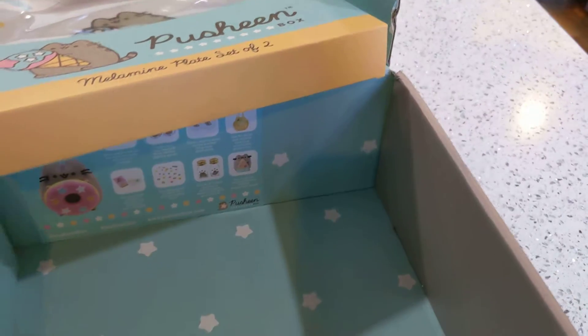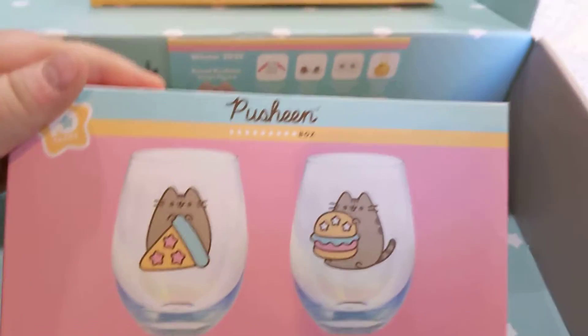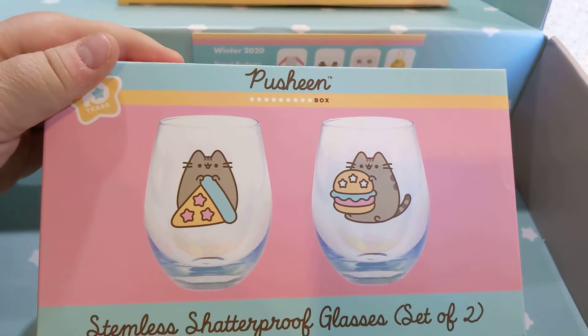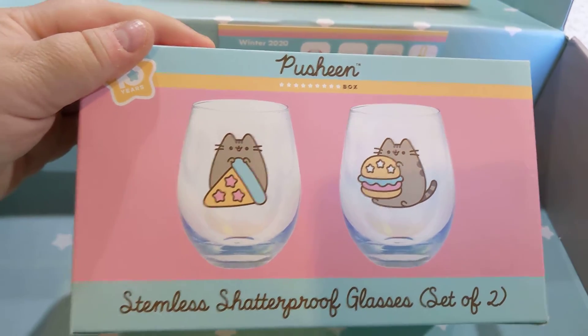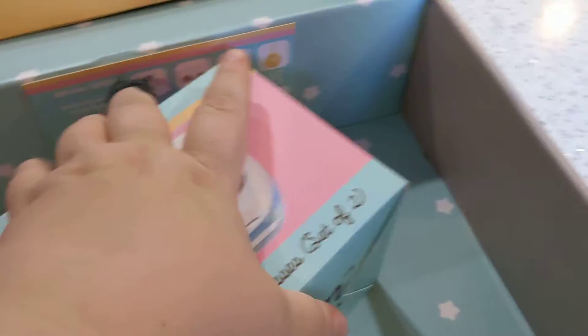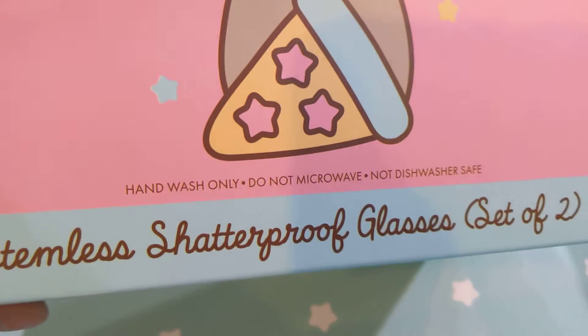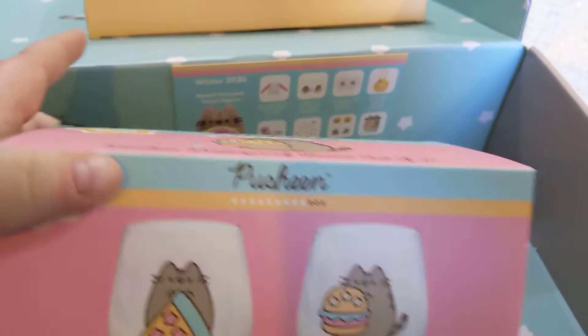And then last but not least, Stemulus Shatter Proof Glasses, a set of two. I hope these are dishwasher safe because I got a mug and I put it in the dishwasher and it ruined the decal on it, and I was so upset and I couldn't get a new one. So I'm hoping these are. If not, they will get washed by hand. I will check because I am not wrecking another set. It says hand wash only, do not microwave. Okay, so now I know. No dishwashering these, but still adorable.